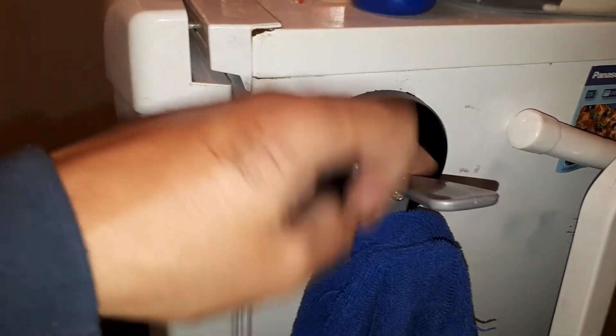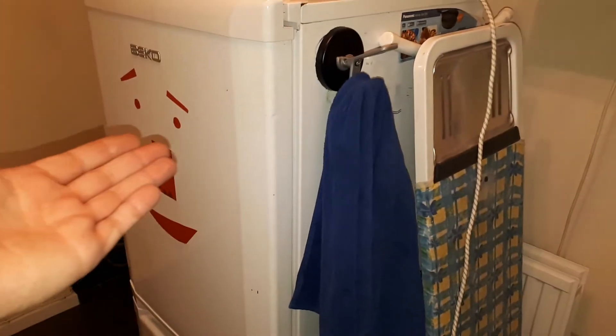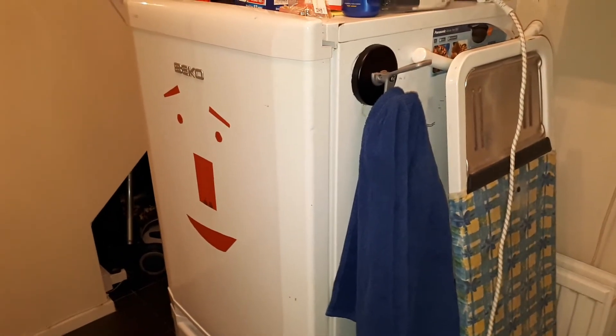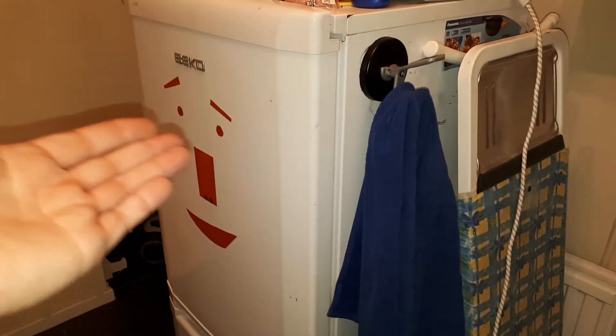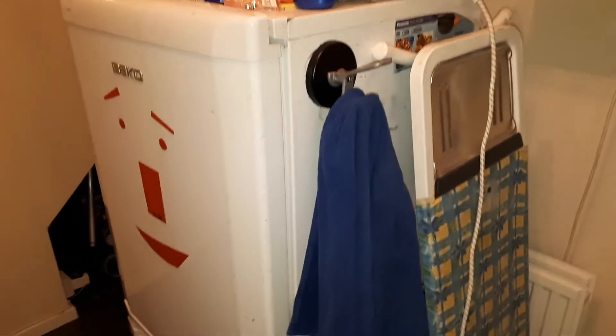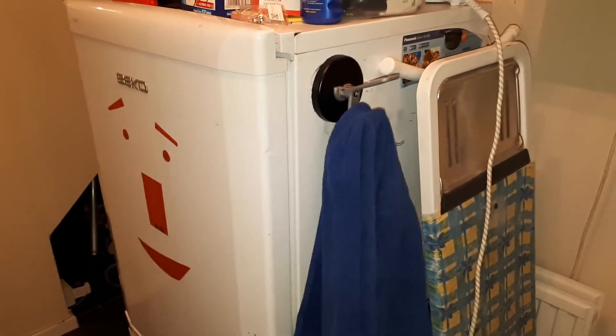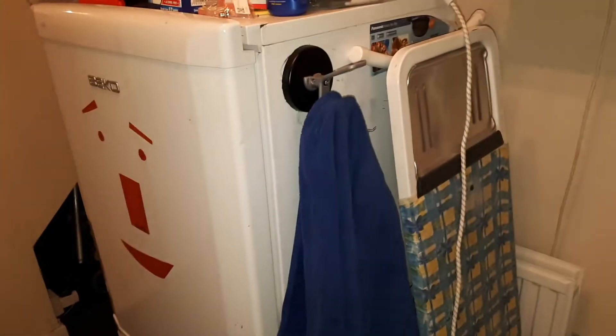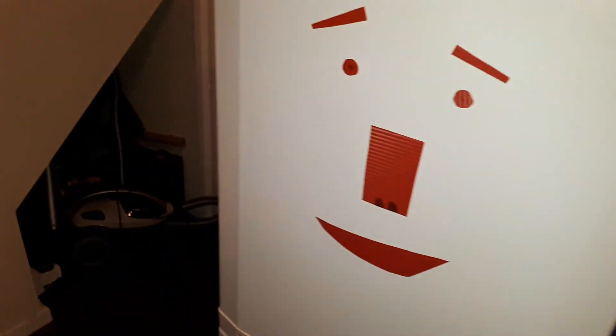I had this suction cup and it just kept breaking — eventually today it snapped off. I had this magnet lying around off an old radio, so it's going to do the job. A magnet hook for nothing basically. Give it a thumbs up — say hello to my little friend!